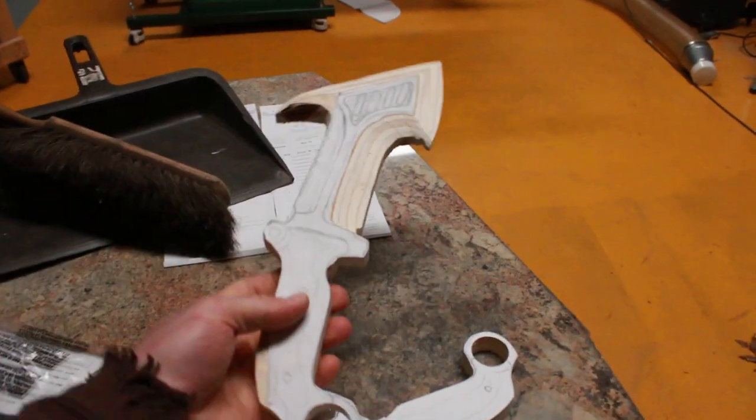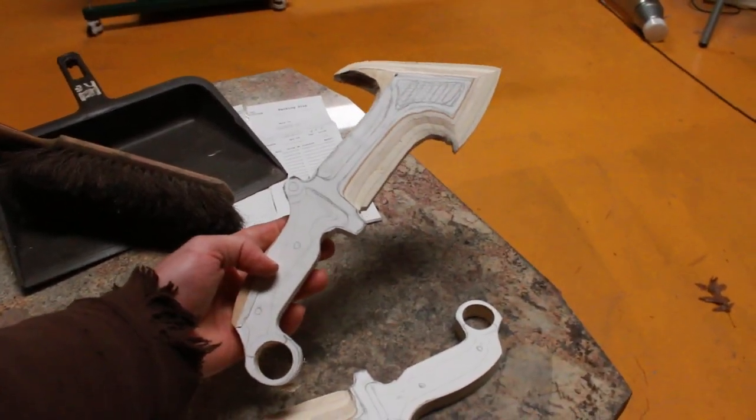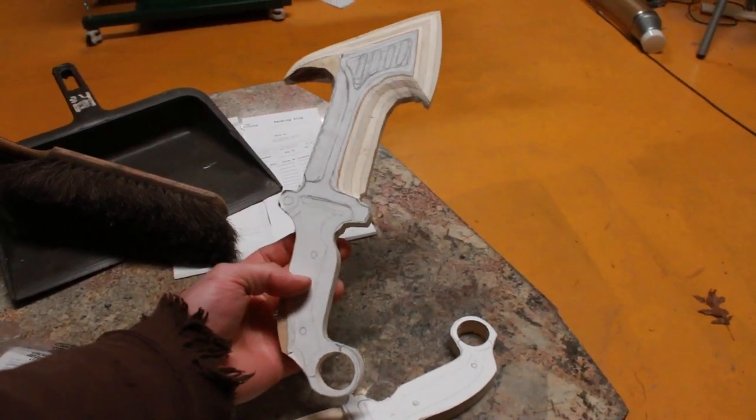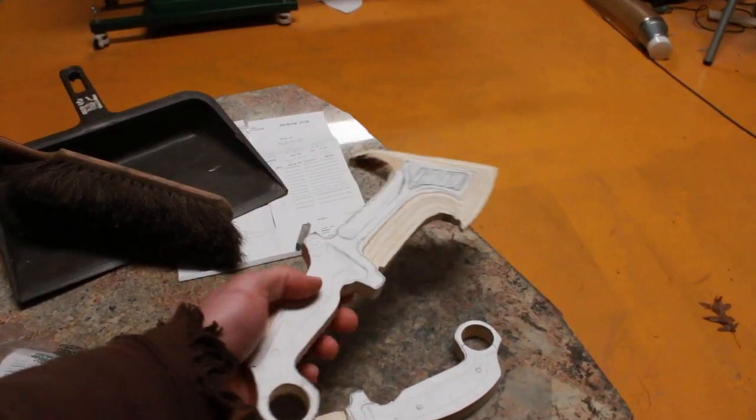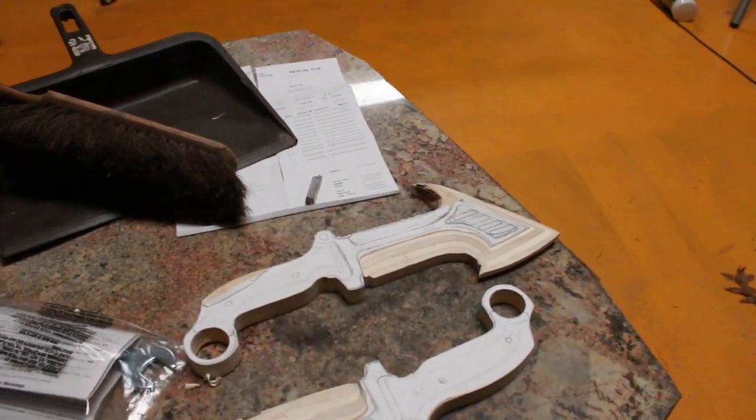And then also the first prototype of the Baby Mamba. We'll see how that turns out, see what it feels like, and try to get it right.